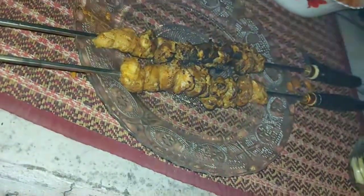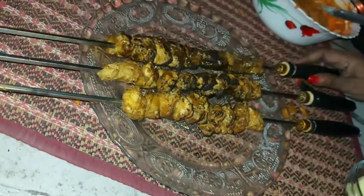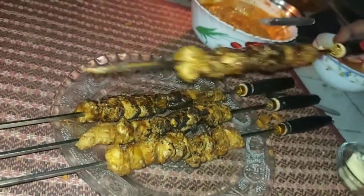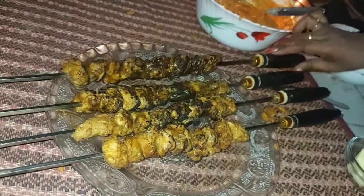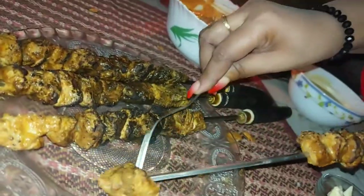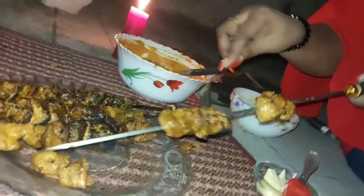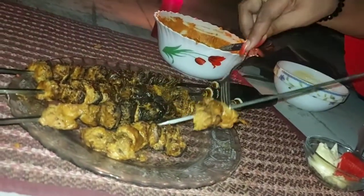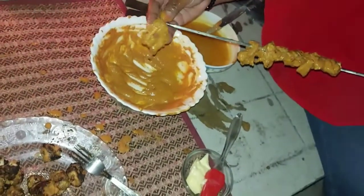Let's take it out here. It's nicely grilled, as you can see. Let's take this out. It's very simple — just take a fork and use it to slide the pieces off the skewer. Now the second batch is also on the skewers, so let's cook that as well.